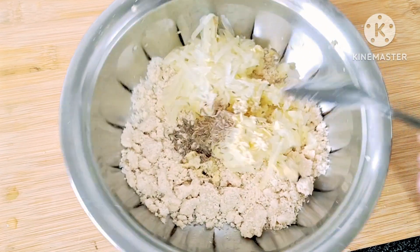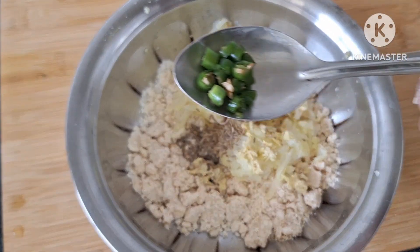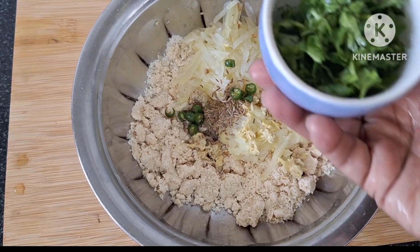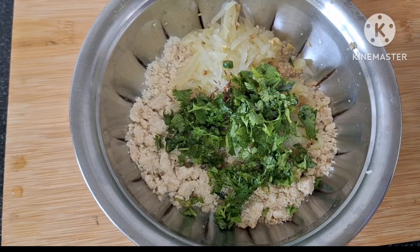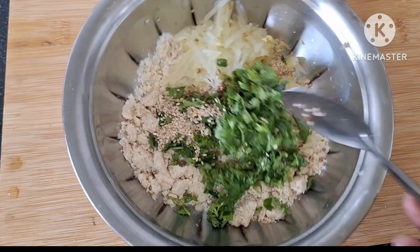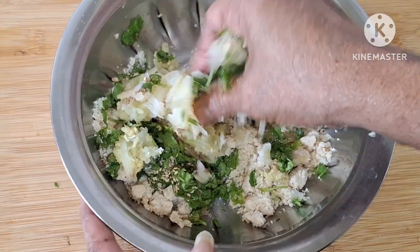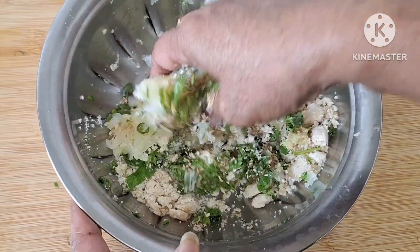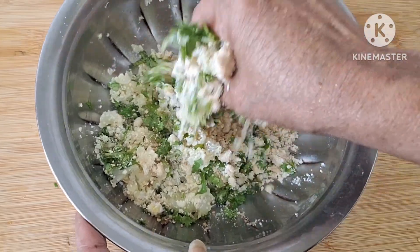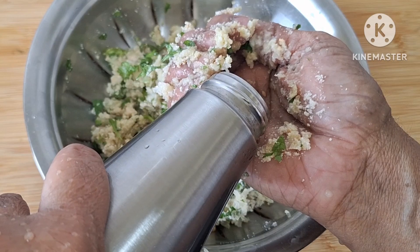I will add a small tablespoon of the yeast. I will mix it in a clean bowl. I will cut it in a round shape and cut it. I will cut it in a small bowl. I will use a small spoon and add a little to the yeast.